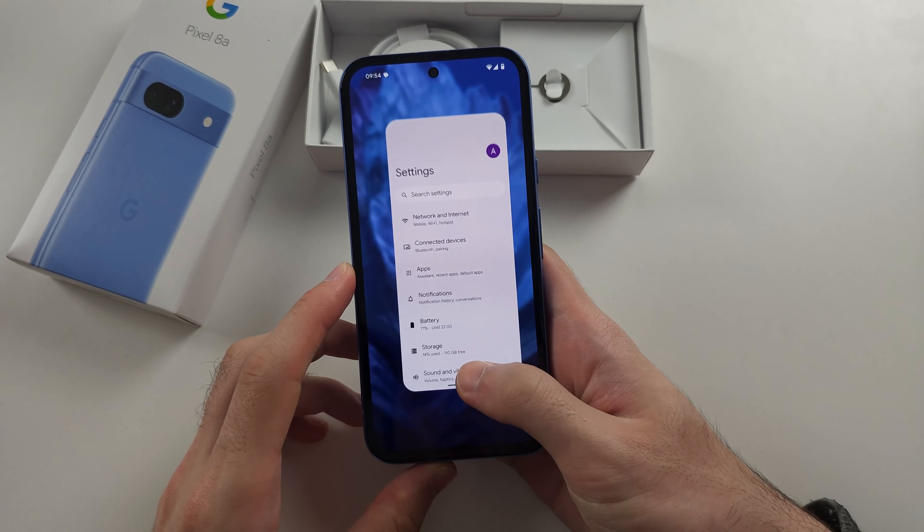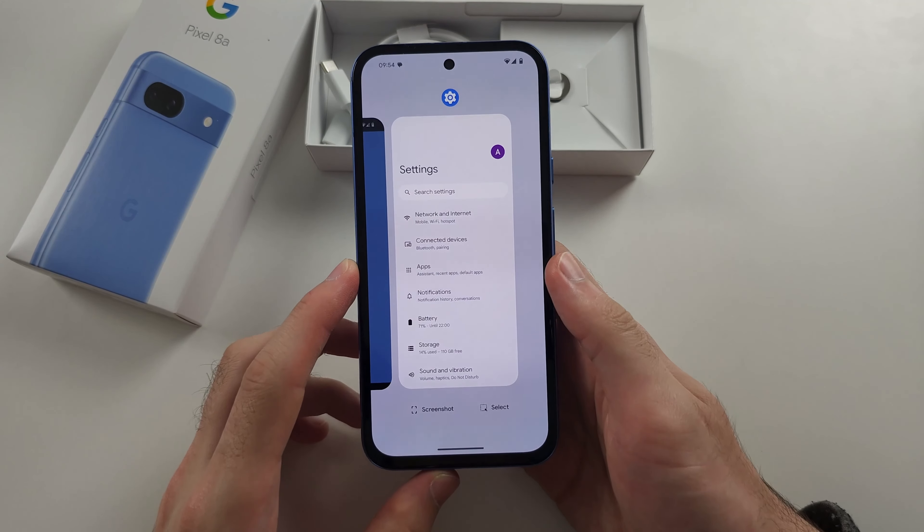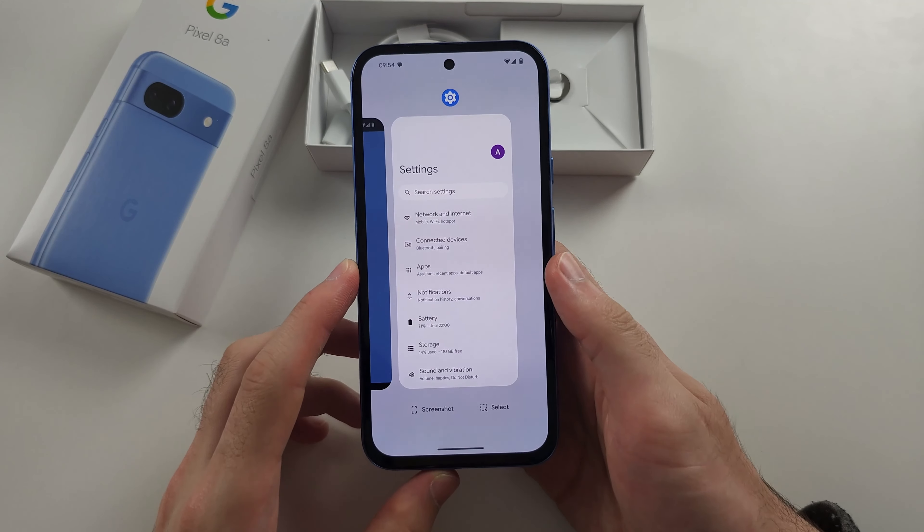To close it from the background, swipe up and hold, then release. This will take you to multitasking. Now locate the app which is in the background, and just flick up on the app preview to close it.